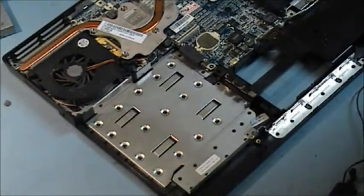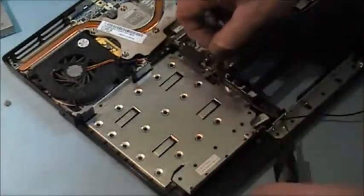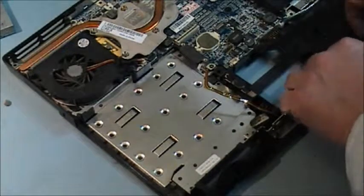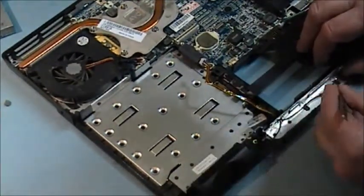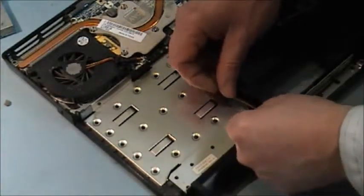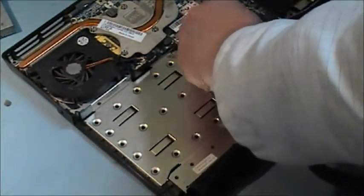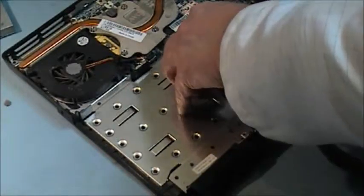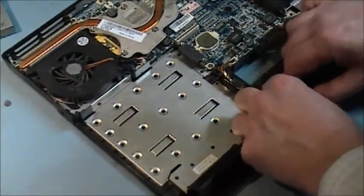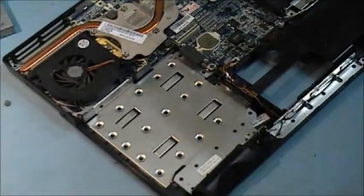I've had the unit blown out of dust. I'm going to start putting the new speakers in. Push these retaining tabs back and put two screws in to hold each speaker in place.